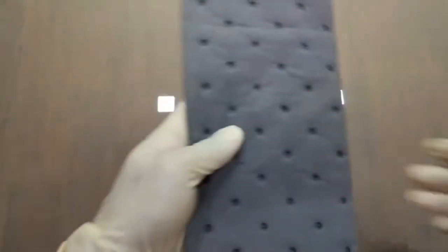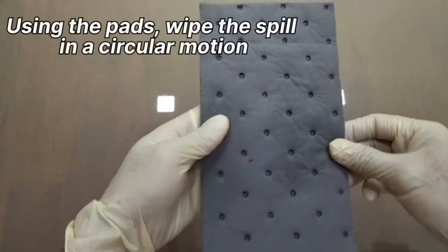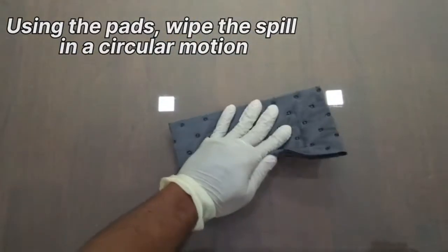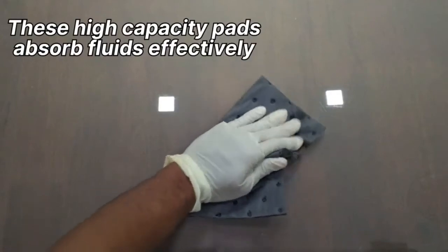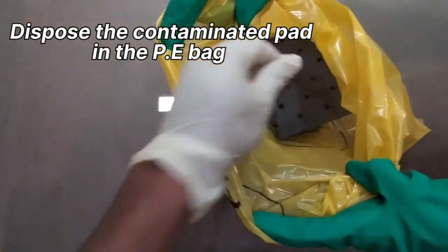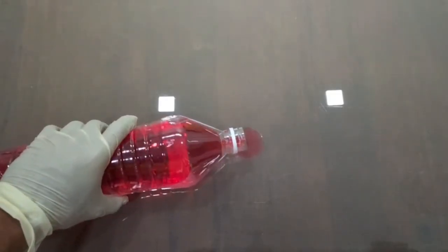Pads and Gelisorb can be used to contain and clean up body fluids and blood spills. The disinfectant in the Gelisorb ensures immediate decontamination of pathogens.